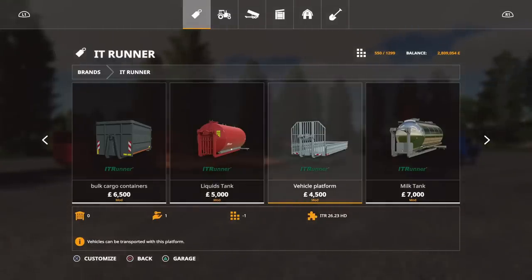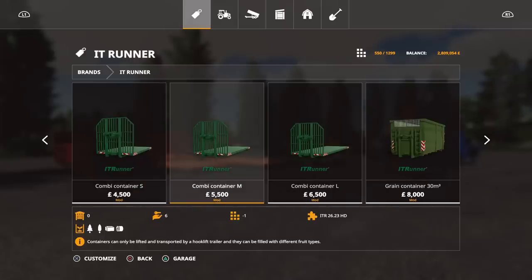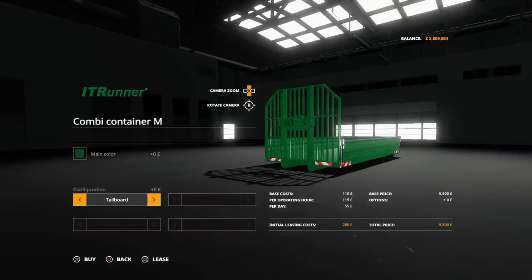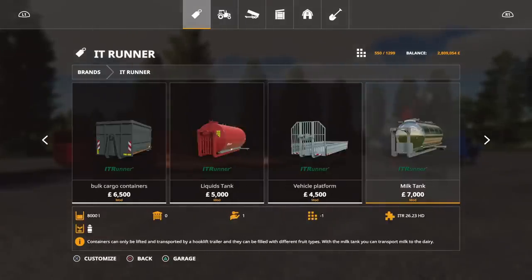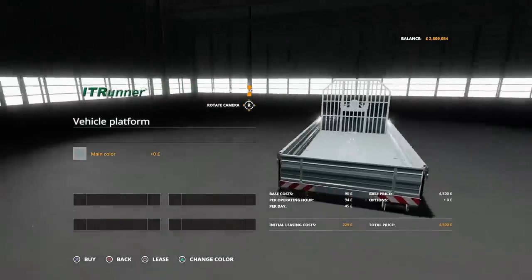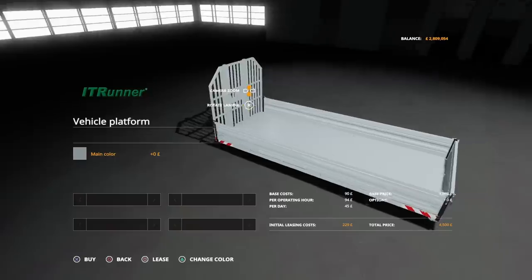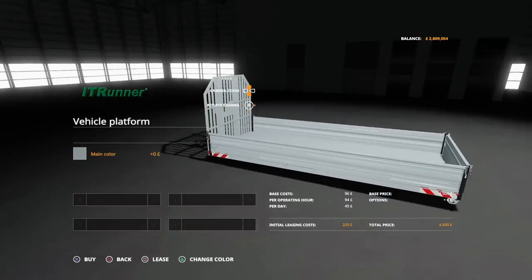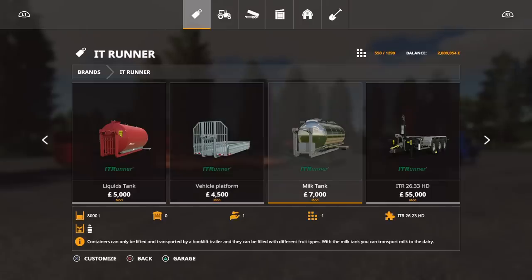We've got a vehicle platform — very similar to the flatbed option with the tailboard, and it's supposed to be for transporting vehicles. I'm not sure if it's going to have a locking script to stop vehicles moving around — we'll test that in a minute.